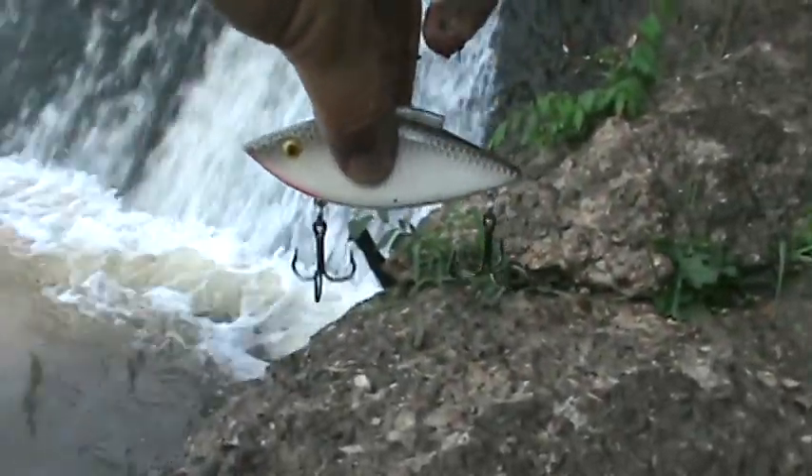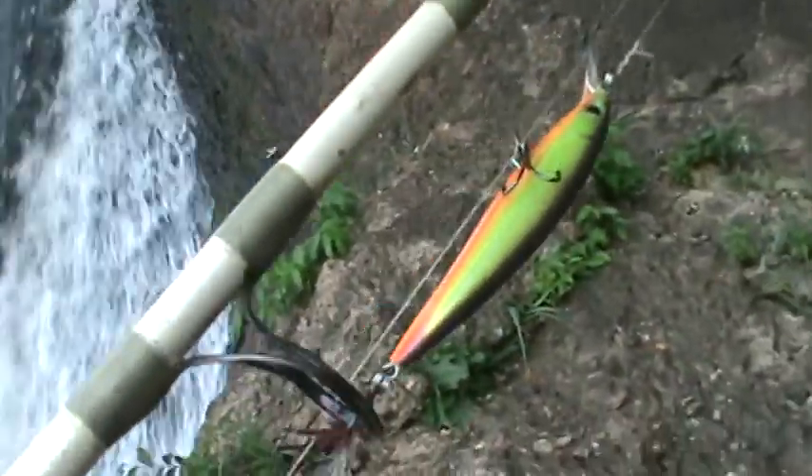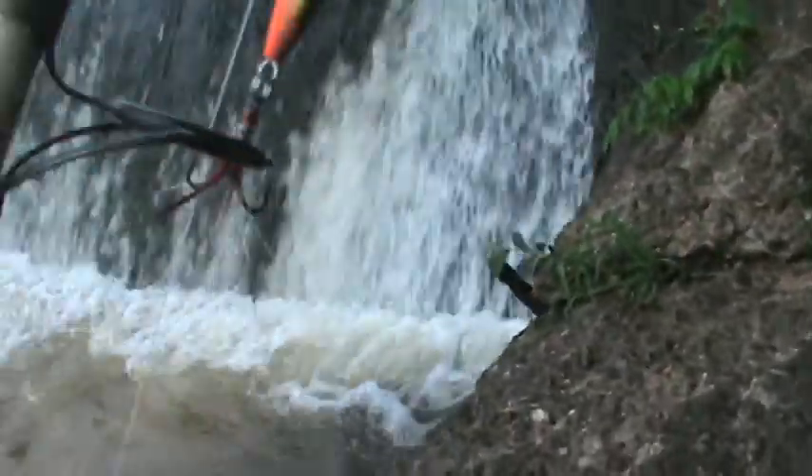Anyway, I want to show you guys what I got these two fish on. This is what I snagged the catfish on — this is known as a rattle trap, three quarter ounce. That's what I got the catfish on. And then the walleye — Rapala X-Rap, yellow, green, orange underside with a red tail.